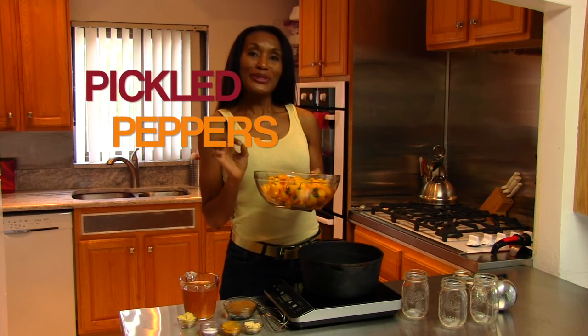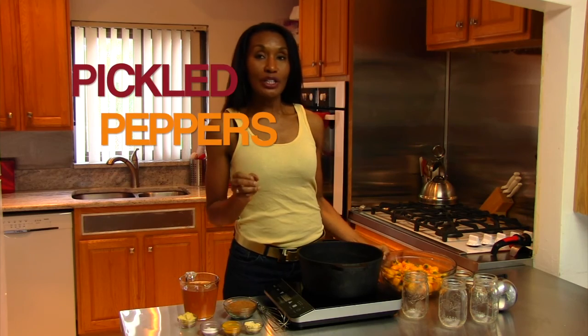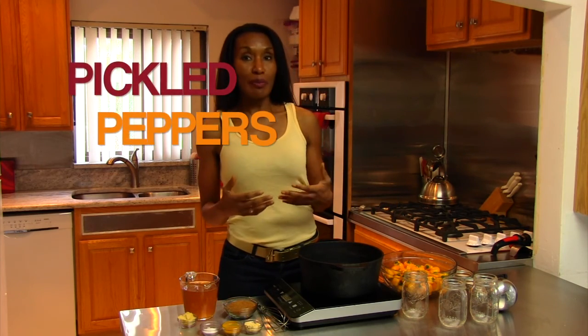You have an abundance of peppers. What are you going to do with all of these peppers? I've given peppers away to friends, I've given peppers away to family, I've been snacking on peppers. So I decided I'll just pickle some peppers, and that will help me to have some peppers down the line. One of the first things we're going to do in order to pickle these peppers is we're going to make a brine.